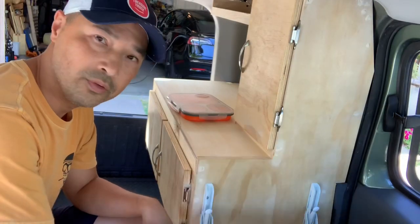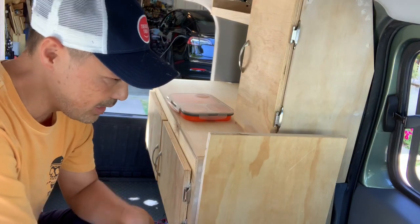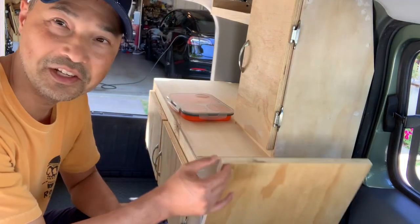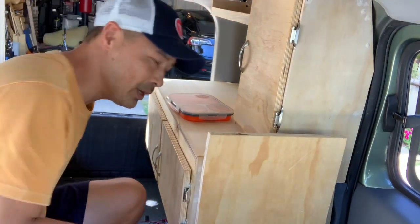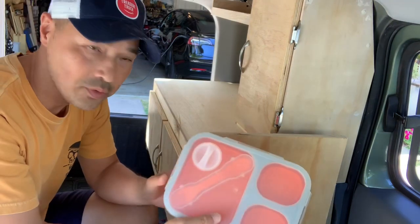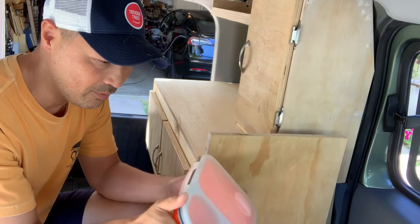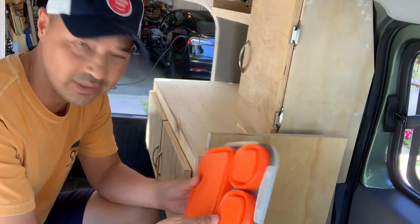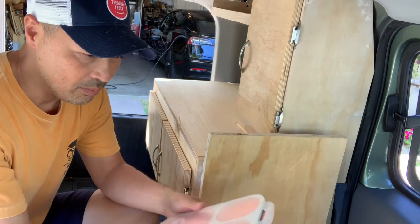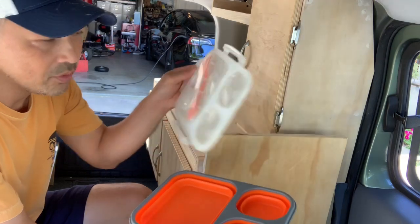Now that the stove is all squared away, I have this handy table that comes out and it actually looks good as a little table too when I need extra space. I want to move on to the sink now. I'm going to use this little silicone lunch container that I bought for camping but never used since I switched to stainless steel plates.